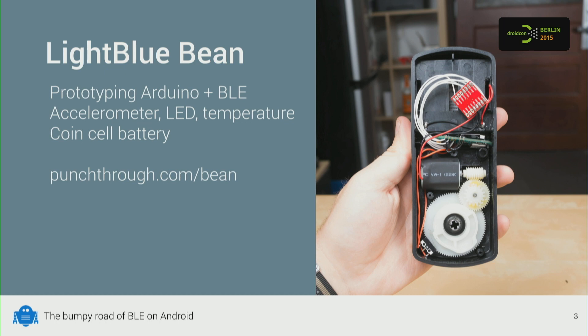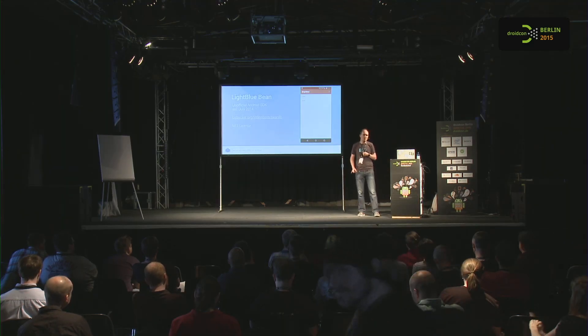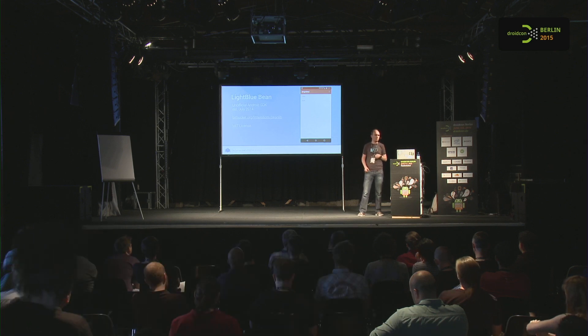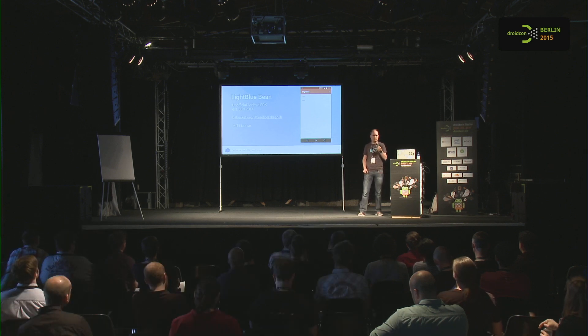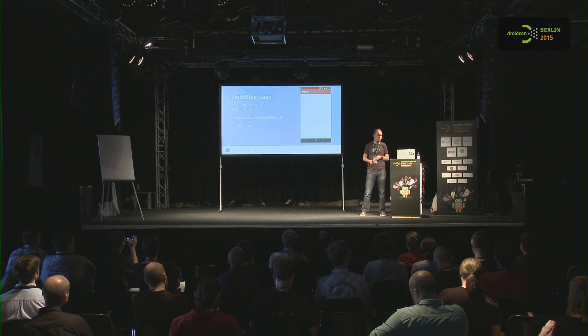That's how I got started with Bluetooth Low Energy. For this device, there was no Android SDK, so I set out to build one myself, based on the iOS SDK that was available. Last year, around July, I released it. It's MIT licensed, so you can do whatever you want with it. It's open source.